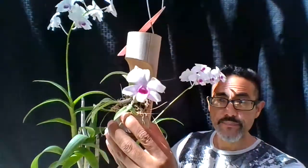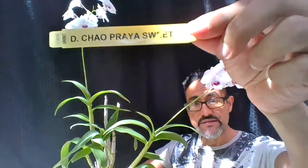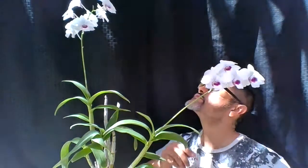If you haven't seen my video on my regular Dendrobium Chao Prya, go ahead and look it up. This one is a Dendrobium Chao Prya Sweet. The reason it's called 'sweet' is because through inline breeding you get bigger flowers — and that's why this Dendrobium has the name 'sweet.' Sweet, isn't it?